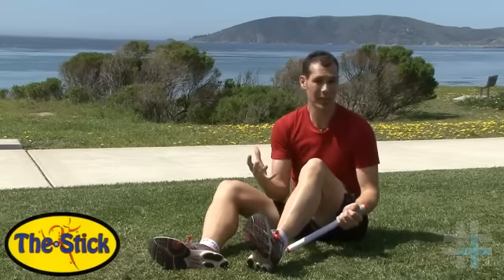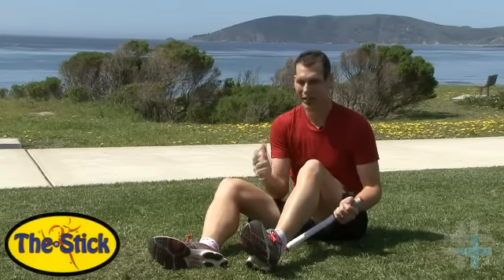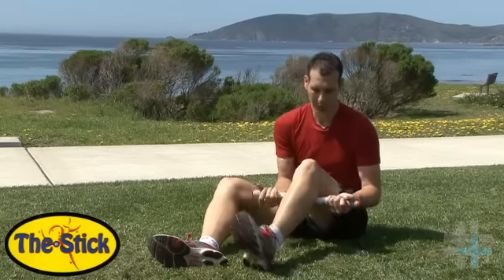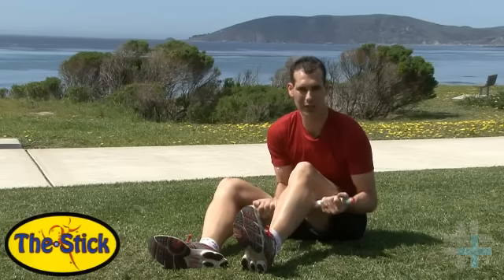Do this about five times a day, again just for 30 seconds. If you want to stay on this for several days in a row, you really should start noticing that your Achilles will free up. If it's posterior knee pain, you want to stay higher up near the knee, or just below the knee — there are some more trigger points back there that you'll find.